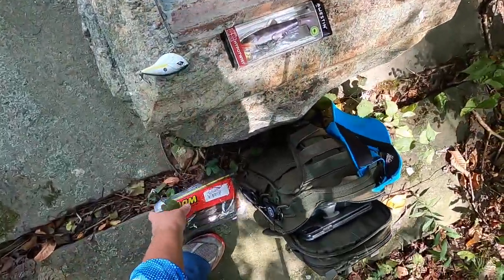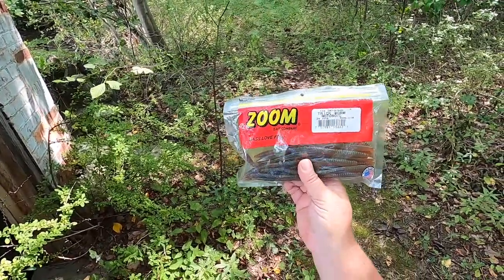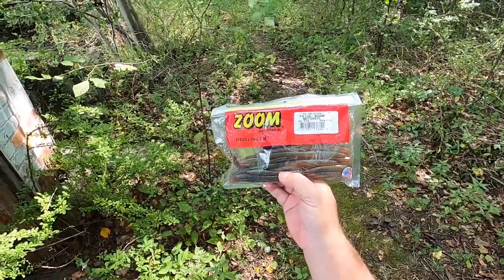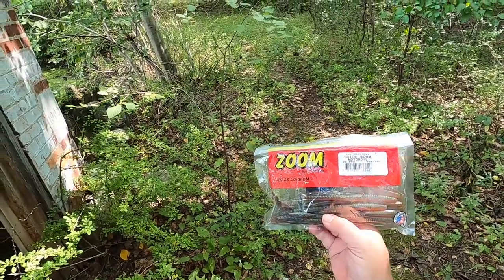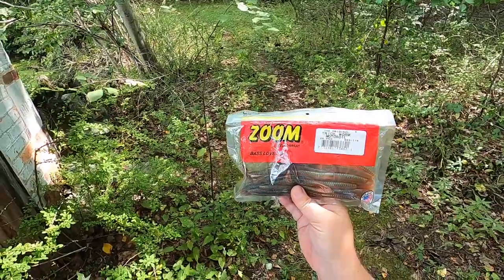Next, I moved to a trick worm on a shaky head. I know this is a really basic, beginner-level lure, but honestly I just never catch anything on shaky heads. So I'm giving every lure 30 minutes and we're going to see what happens — can I catch a fish on a shaky head with a trick worm?